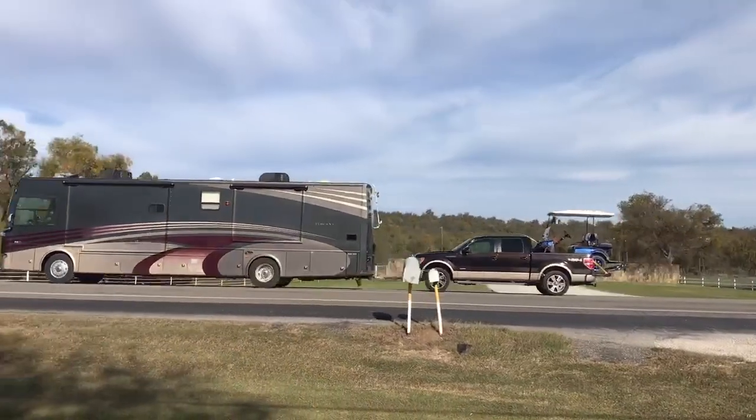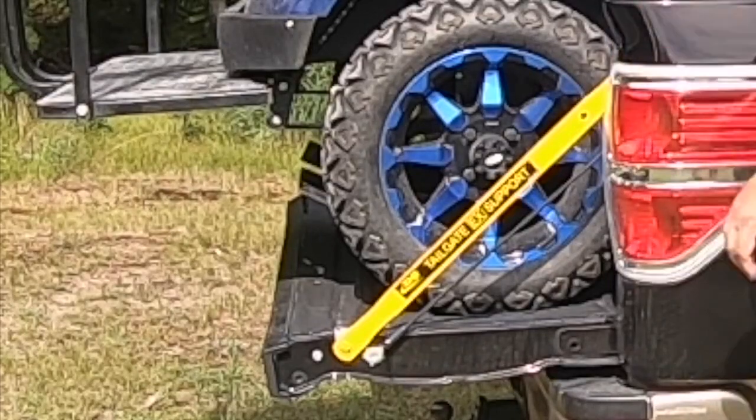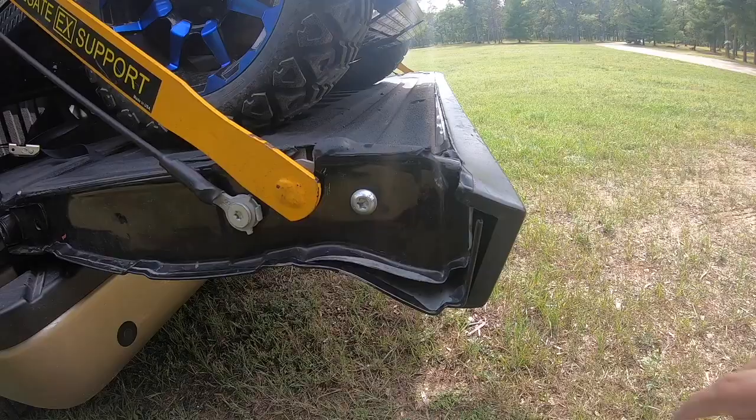Hey RV fans, it's Mike from Random Bits RV. You may recall from my last video that I had a problem. By hauling my golf cart in the back of my short bed F-150, the weight of the wheels on the tailgate were causing damage to the tailgate. I found a solution.